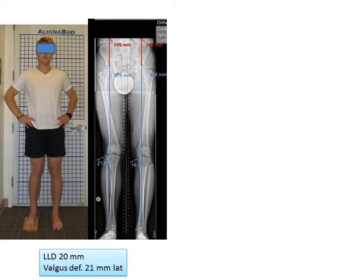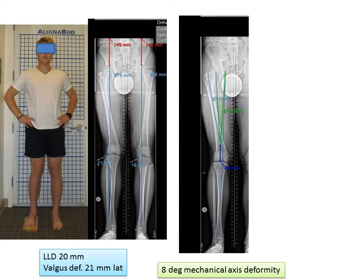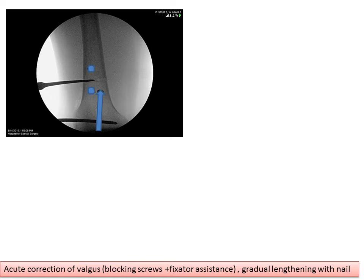Now let me show you the new way that we would do this. This is a 20-something-year-old young man who presented with a very similar problem: leg length discrepancy just under an inch and a valgus deformity also related to a growth arrest. The planning is similar — it shows that the apex of the deformity is in the distal part of the femur, with eight degrees of deformity. The plan is to do an osteotomy to correct the deformity and subsequently lengthen. We're going to use blocking screws to help guide the nail, and you can see how the blocking screws are inserted to guide the nail, with the nail path planned previously.